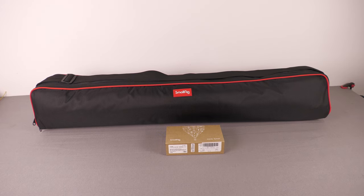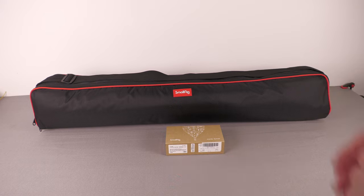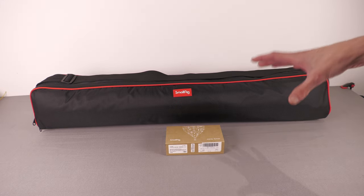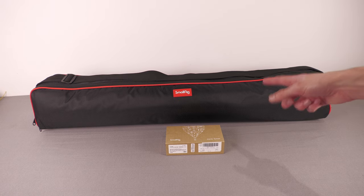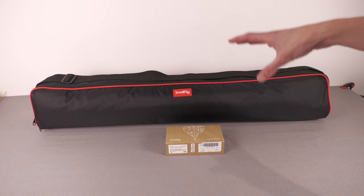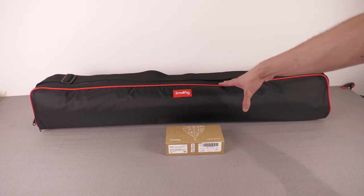Bear in mind if you're finding this through a YouTube search — I'm not a video production professional, I'm not a videographer, I don't do this day in day out. I'll be giving my opinion as a general consumer who does a lot of video work. That could be quite useful because a lot of people compare this tripod to much more expensive options, whereas I'm going to think about whether it's good value at its price point.